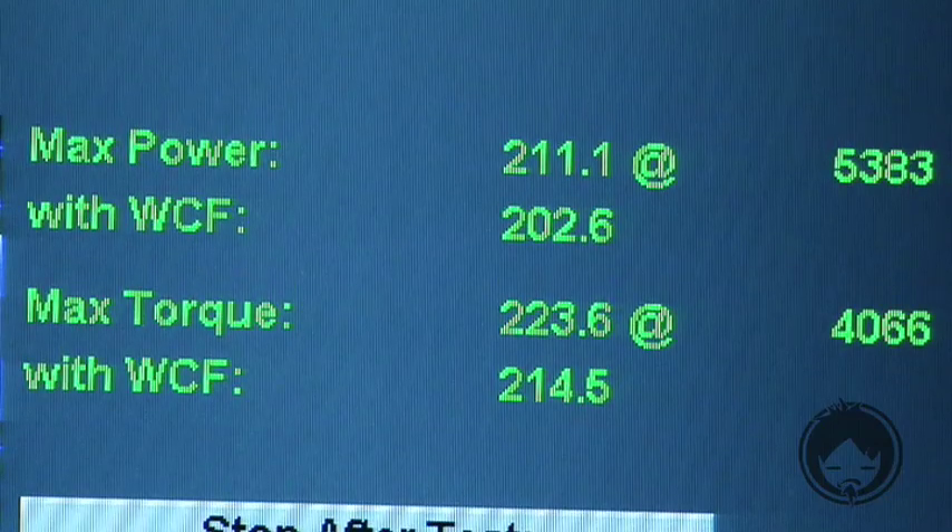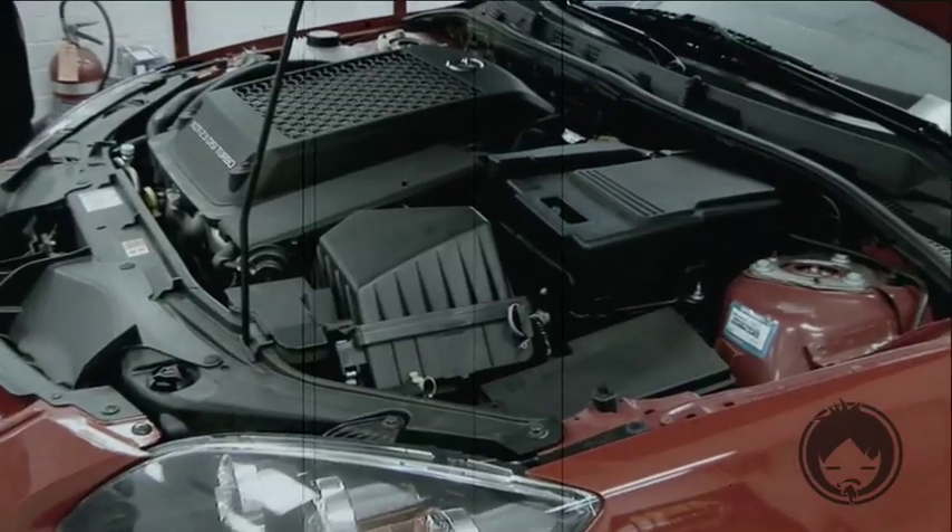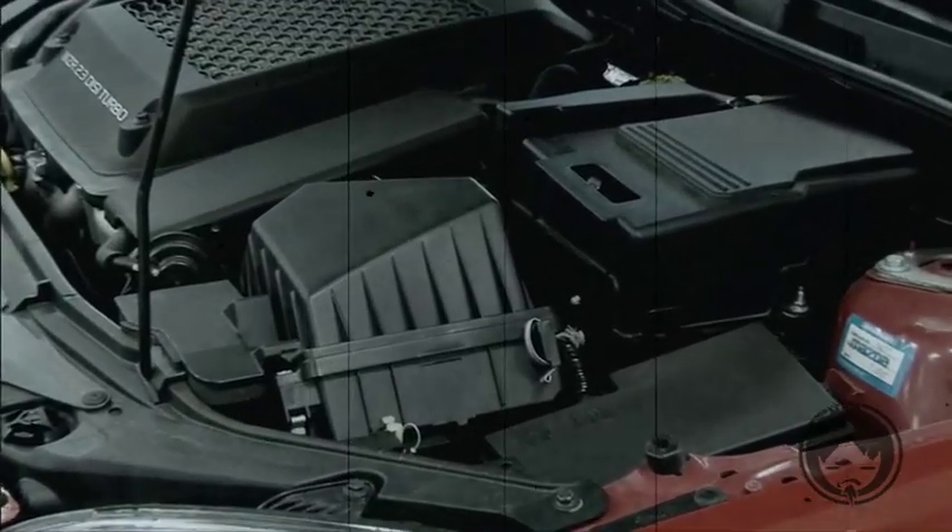The baseline dyno gave us 211 horsepower at the wheels. Not bad for a stocker, but we can do better. This is the restrictive stock air box that we're going to yank out.